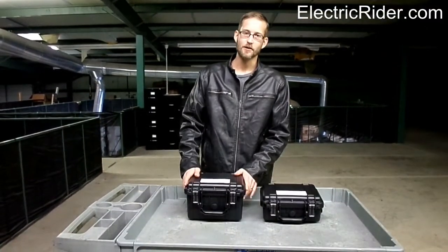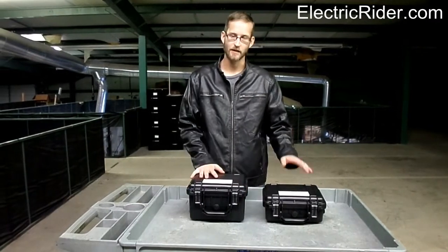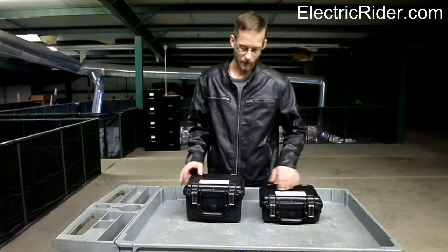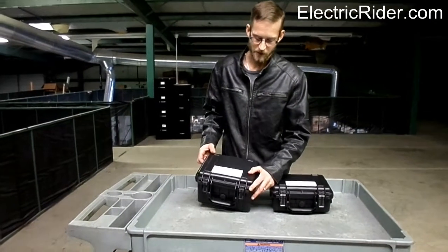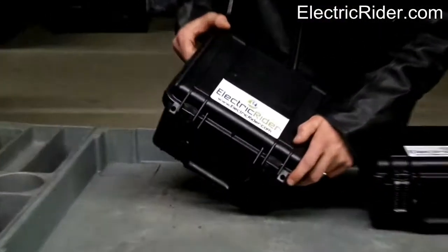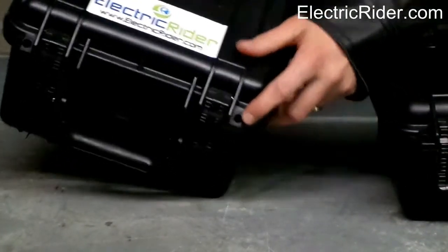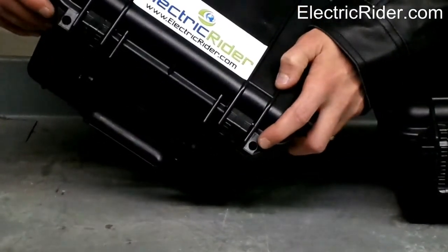Next, I'm just going to go over some of the main, most common lithium batteries that will fit these cases. But before I do that, I want to show you this really neat feature of these boxes. Another common question we are asked is how to secure the battery to the bike, or how are you going to keep somebody from stealing your battery?